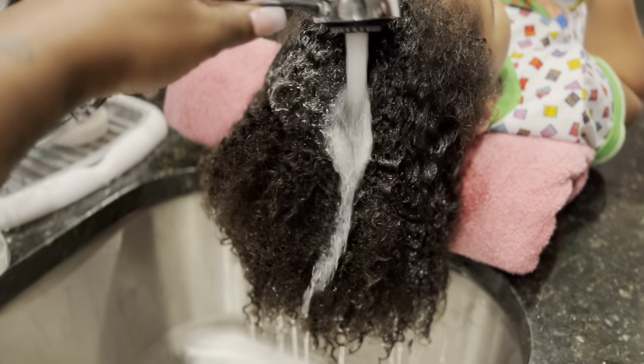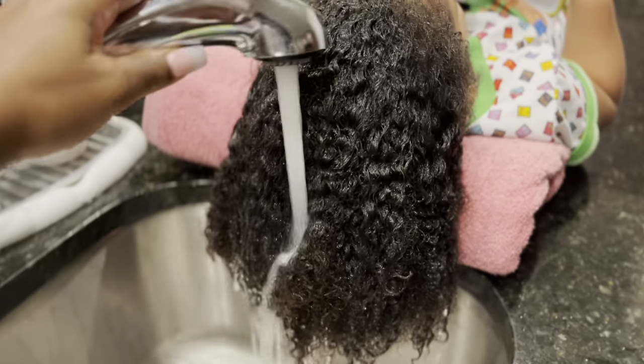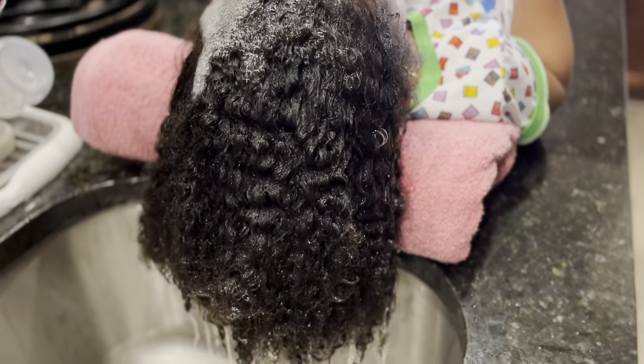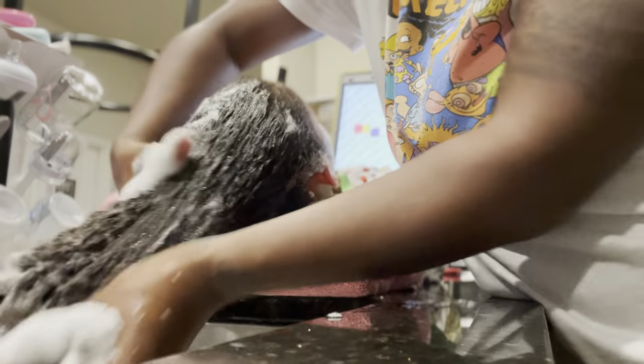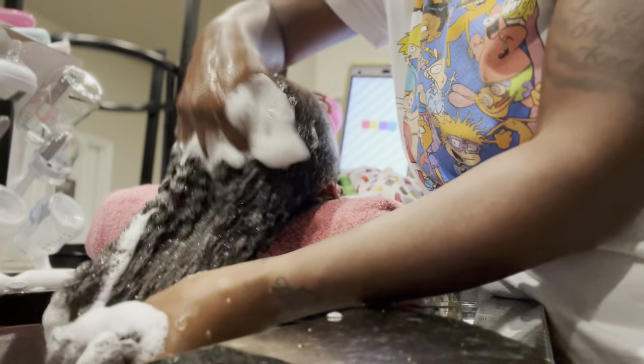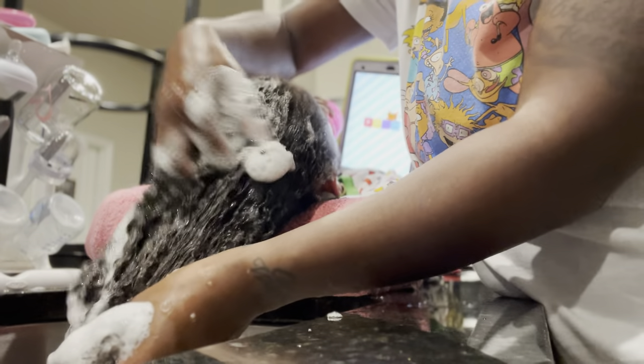Kaleido Kid line — super dope line that's also a body wash and a shampoo for your hair. Avery has super thick hair so I'm applying a tad bit but I have to get all in there. You see how soapy it is, so you may not need as much as I put.